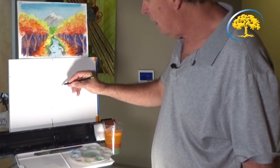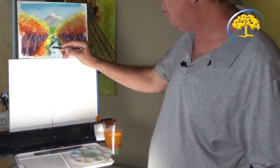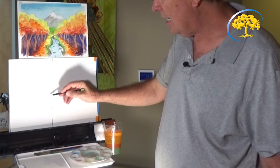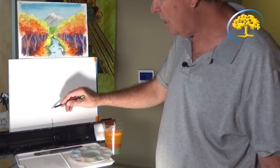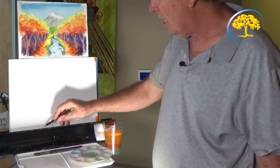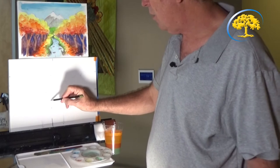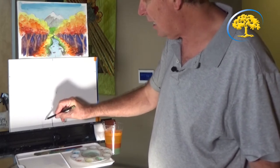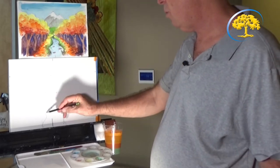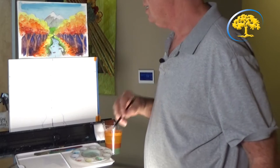Now we're going to draw the rolling brook. It's a curved zigzag line that gets bigger as it comes toward you. Between the middle dot and the center of the paper, put another dot on the center line. Then go two inches over on the left and right, do a squiggle, and connect them. You can also just draw a straight cone shape if you prefer a straight brook instead of a babbling one with rocks in it.